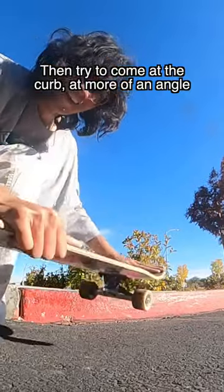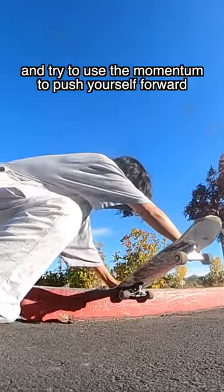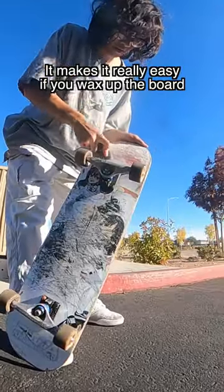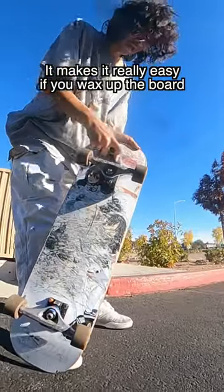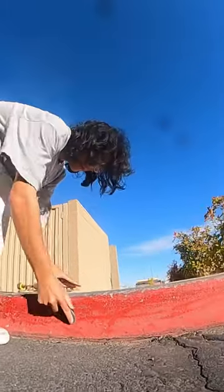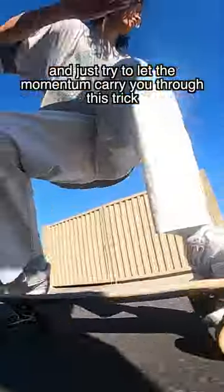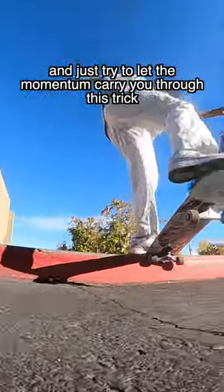Try to come at the curb at more of an angle and use the momentum to push yourself forward. It makes it really easy if you wax up the board, and if you find a really nice painted curb to wax up too. Then just add some speed, smash your trucks into the edge, and let the momentum carry you through the trick.